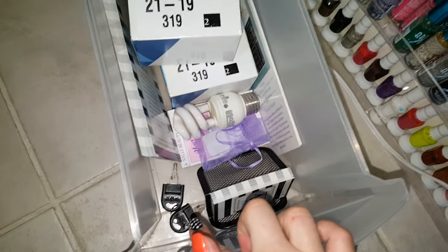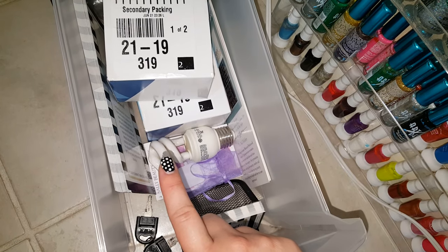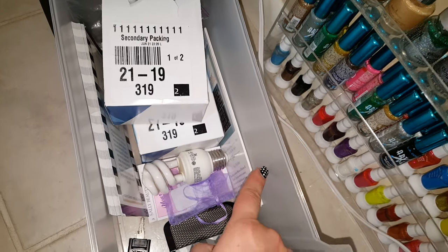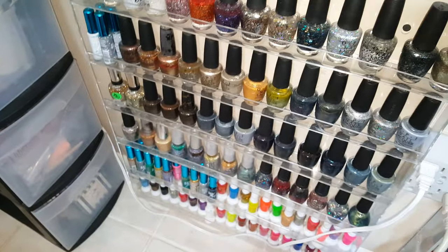This third drawer is just my extra business stuff — I've got my business cards, keys to lock up my station, an old bulb I had in my lamp, appointment reminder sheets, my Square reader, some brochures to pass out, and extra business cards.